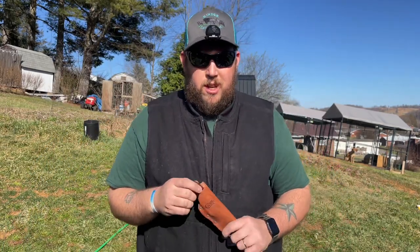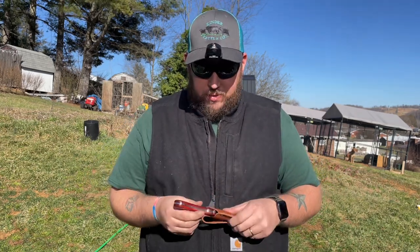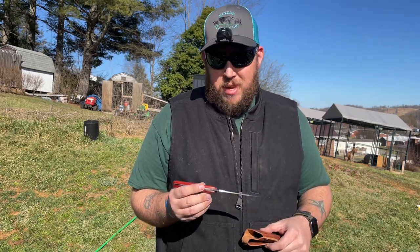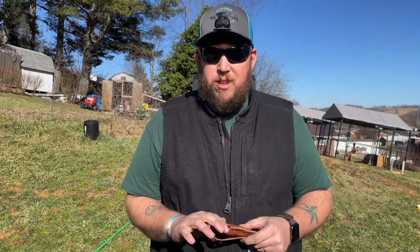It has real nice rosewood handles. Some of the ones that you can find online have plastic handles. To me, I'd rather have a wood handle knife — it just holds up better. Plus, if you need to, you can refinish it.